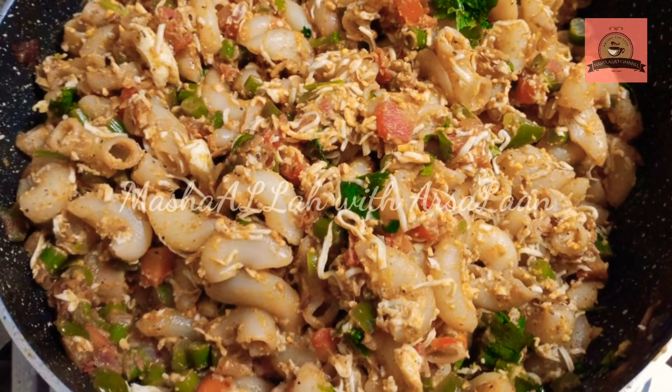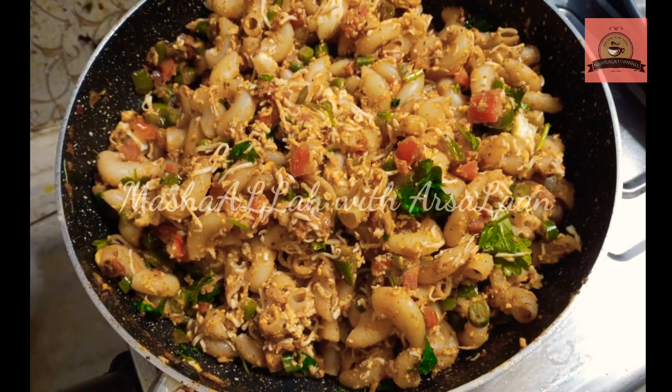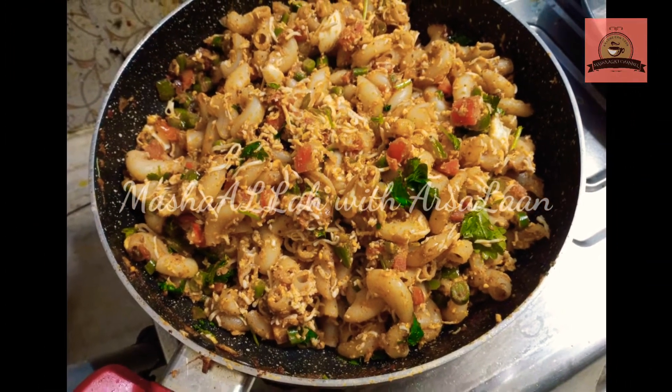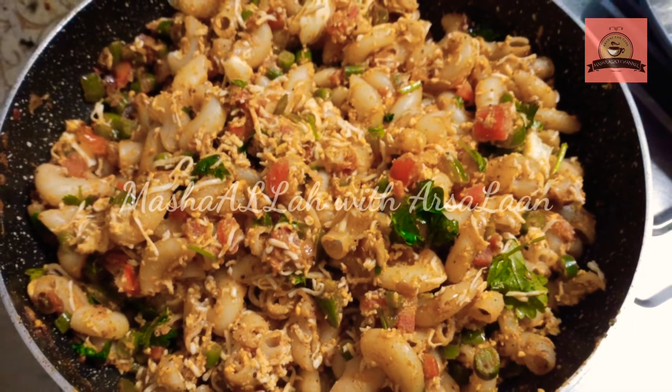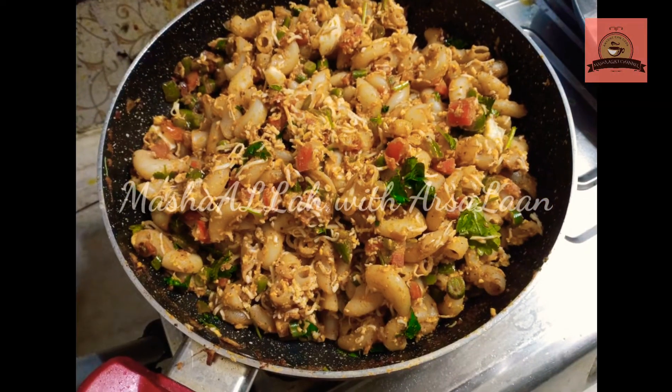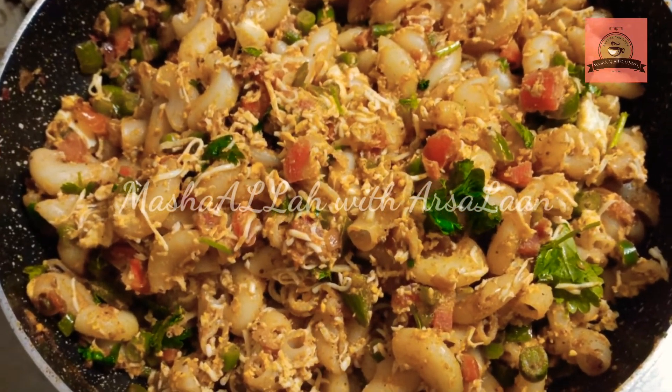If you like, share and subscribe to the channel. Click the bell icon and hit the notification bell. This is a super nice recipe for you to make. Until then take care, bye bye, thank you! See you next time, bye bye!